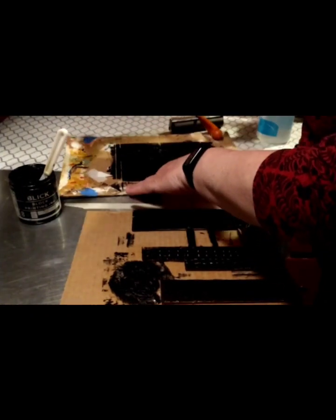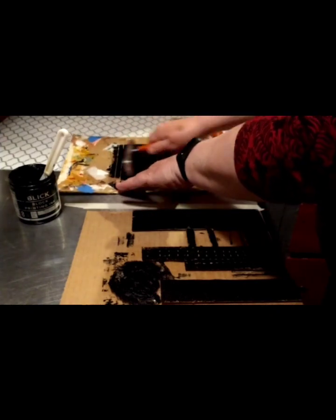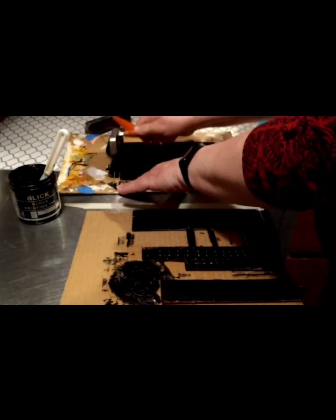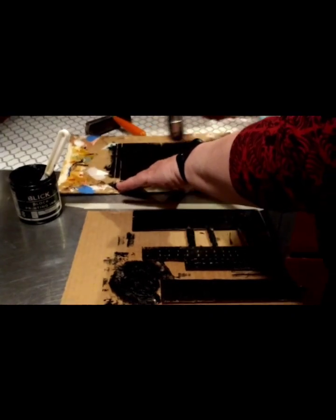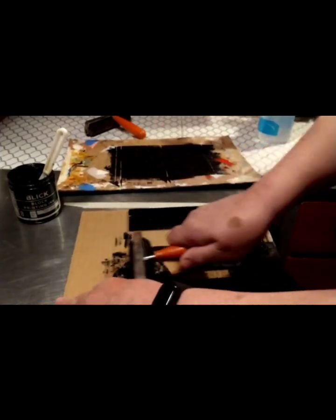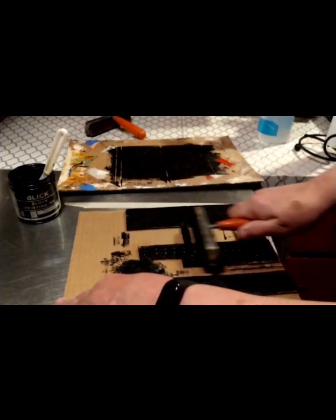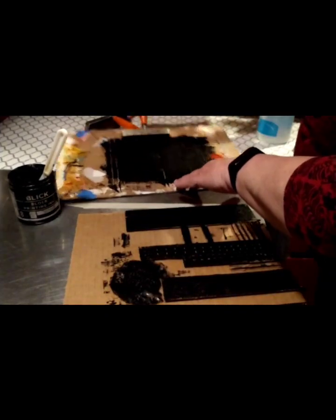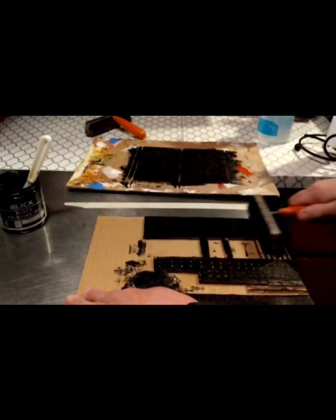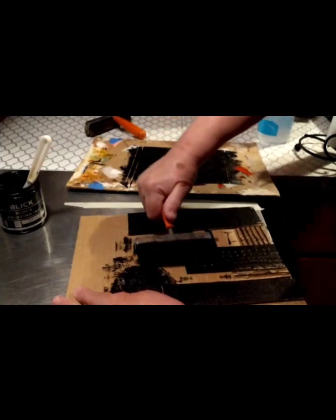Don't put too much — if it's not making the velcro sound, you've put too much and you might have to scrape it off and start again. Try to keep the extra brayer clean because you don't want to have ink on it when you're pressing it on the paper. I'm going to re-ink this again, going in one direction, lifting and rolling down.